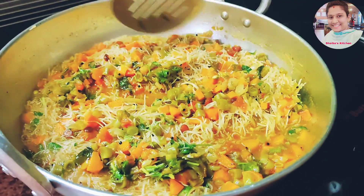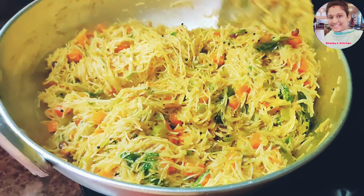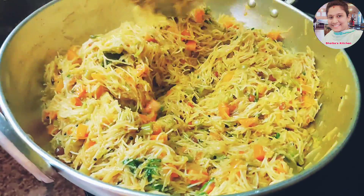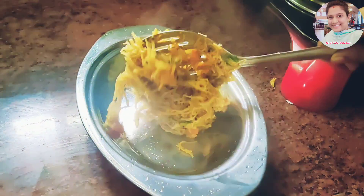Let's cook in the same way. We are ready to cook. Thank you.